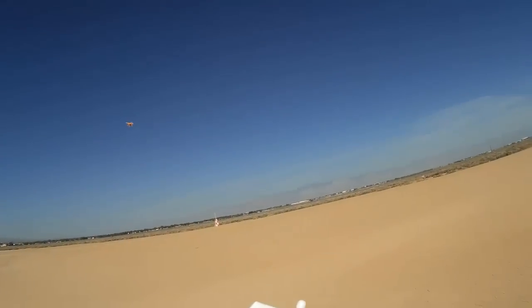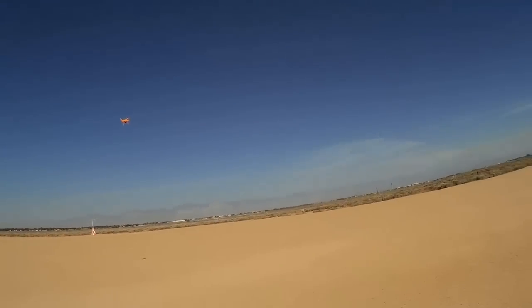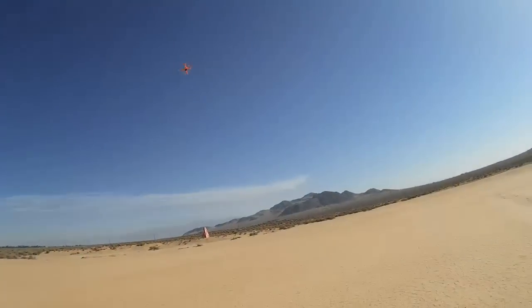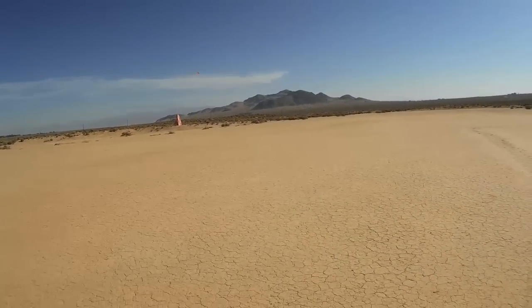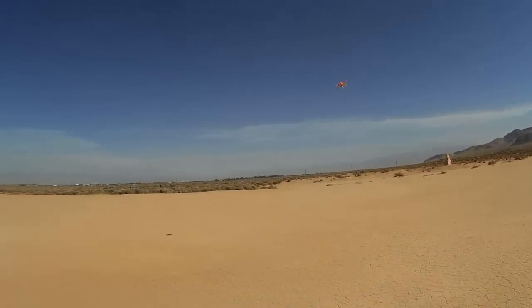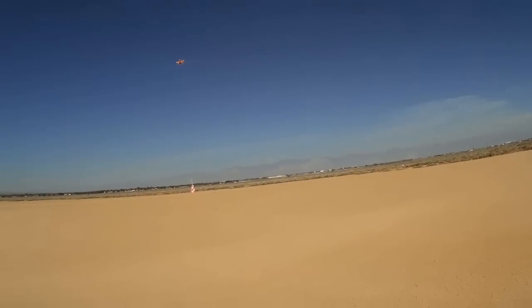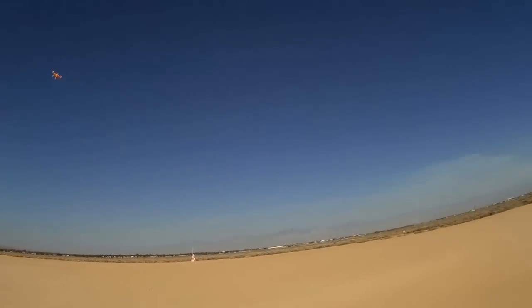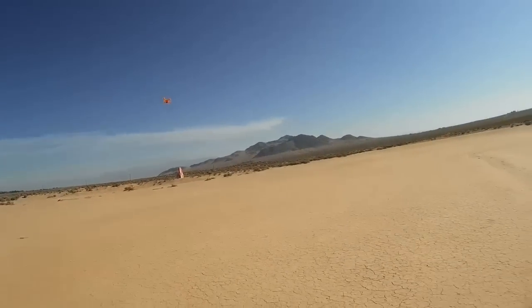This is the funnels that it can do at full high. Again, this is not a quadcopter that's meant for acrobatics. There's the funnels it will do at full high — not very maneuverable at all. But again, it's not meant to be. It's meant to carry a camera. Let's do a high speed pass. It can be fast. Let's do that again. This is a fast quadcopter. It's got a lot of power.